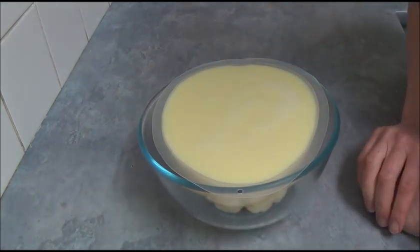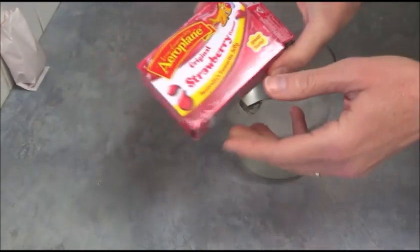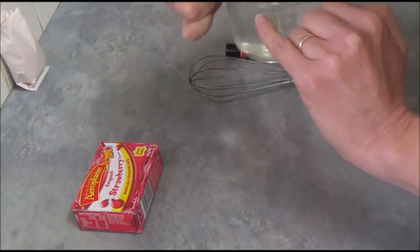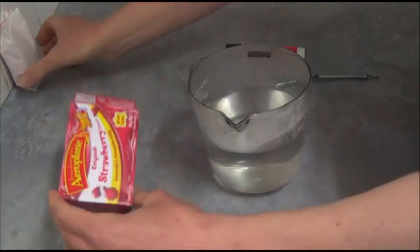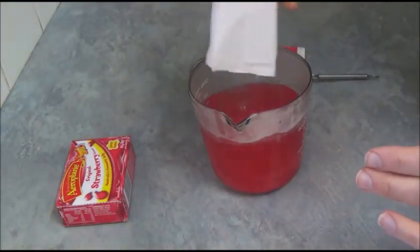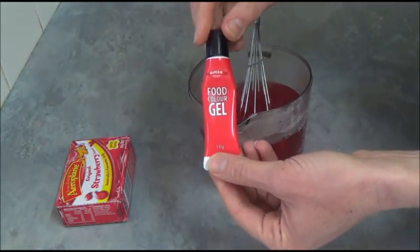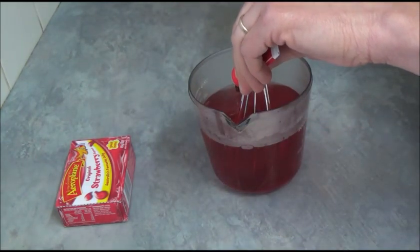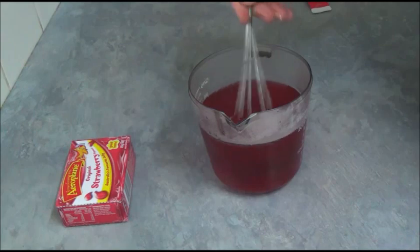Place it in the refrigerator overnight to set completely. To decorate, we are using strawberry jelly. We need 400ml of hot water and the contents of a strawberry jelly packet — sprinkle on top and mix together. If you like, add a small amount of red gel food coloring to make the jelly even more red and brighter. Mix together until all crystals are dissolved.